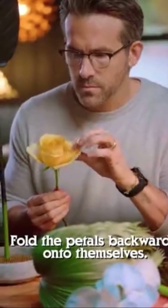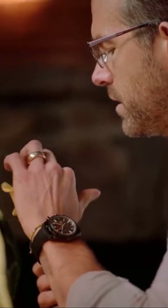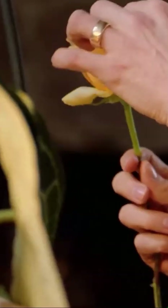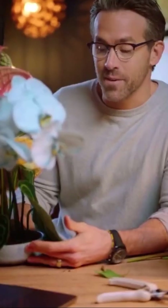Fold the petals backwards onto themselves. Oh wow, I didn't know you could manipulate flowers like this! I'm excited to share this work of art with someone very, very special, and that very special someone is...